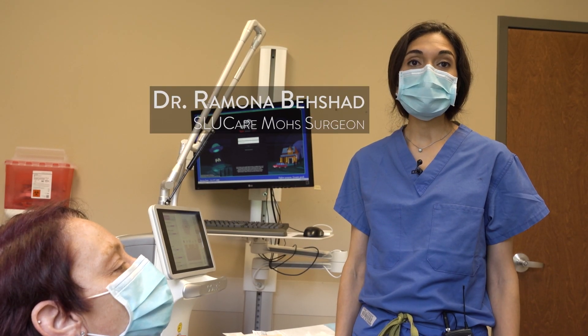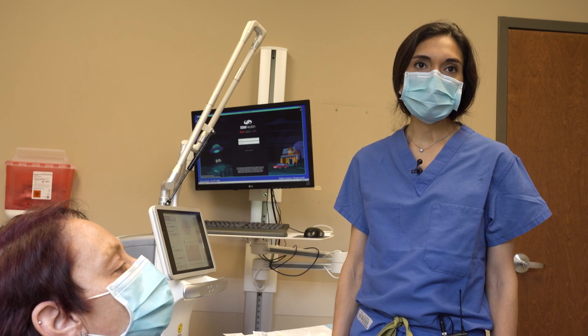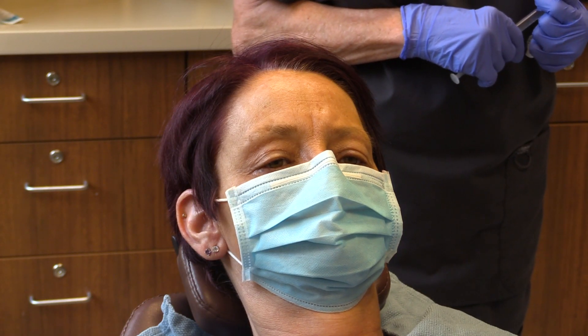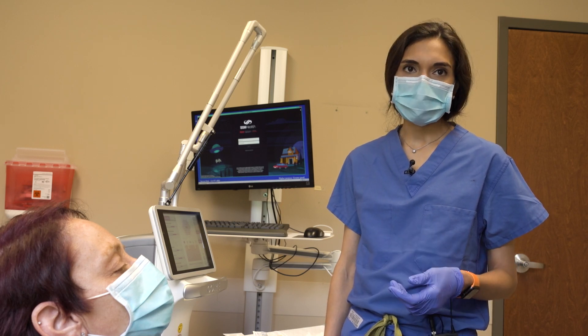The carbon dioxide laser can be used for many things on the skin. One of the things it can do is improve scars. In this case, we have a deep scar from chicken pox, although similar scars can be seen from surgical scars, wrinkles, and acne.